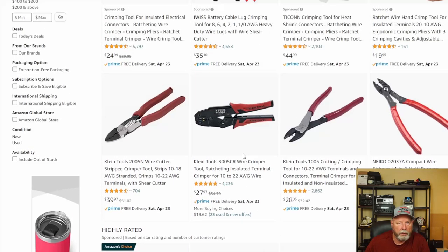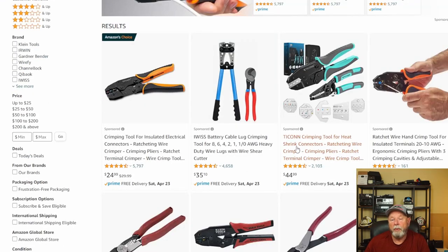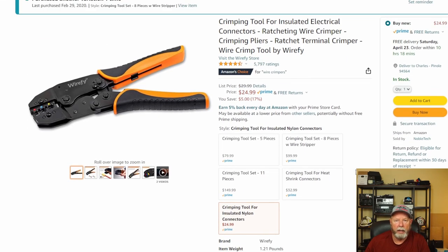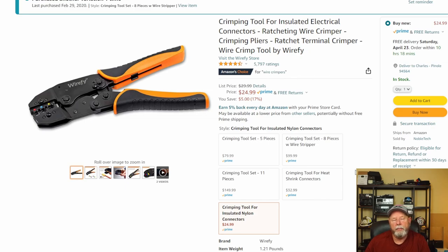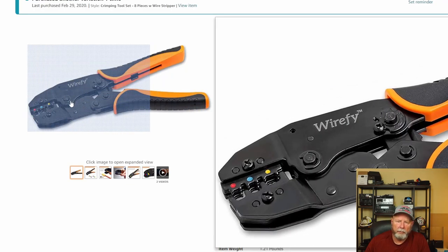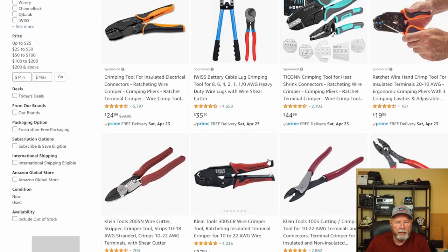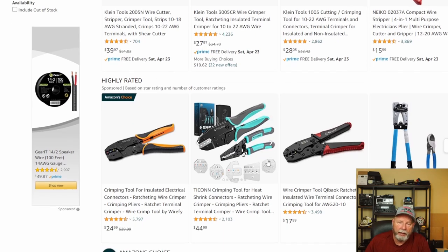Let's go to wire crimpers. I'm a little picky with crimpers too. A lot of people like this style — it's Amazon's choice. I have these in a different package; I think these are a ratcheting style. What I find with the ratcheting style is they work really well. Sometimes they come with multiple jaws you can change out. I have some right-angled plugs that these are really the only thing I've found that would do those correctly. One issue with ratcheting ones is that if you're getting into a tight place, sometimes they're a little hard to maneuver.